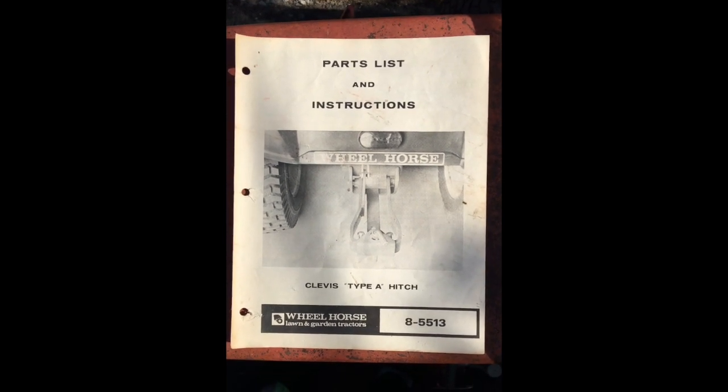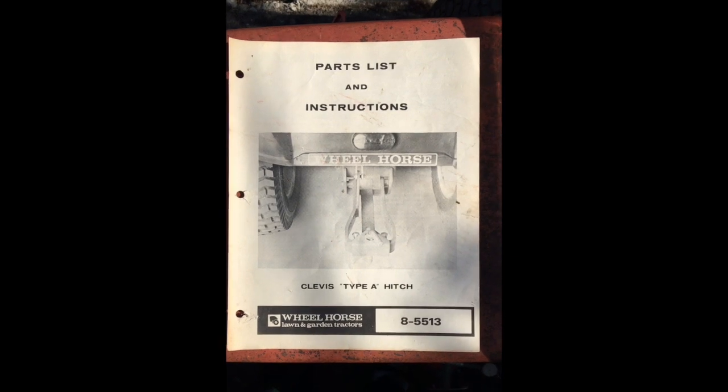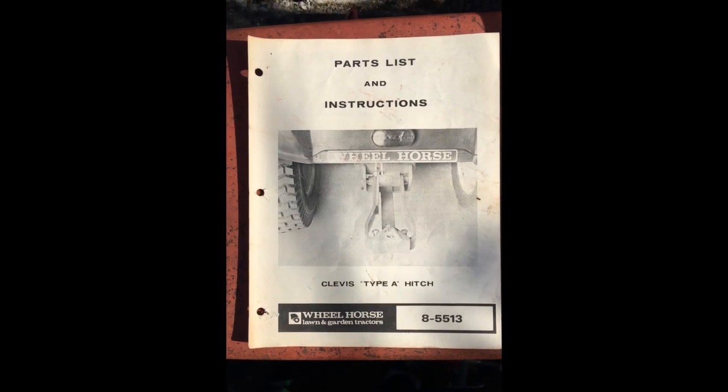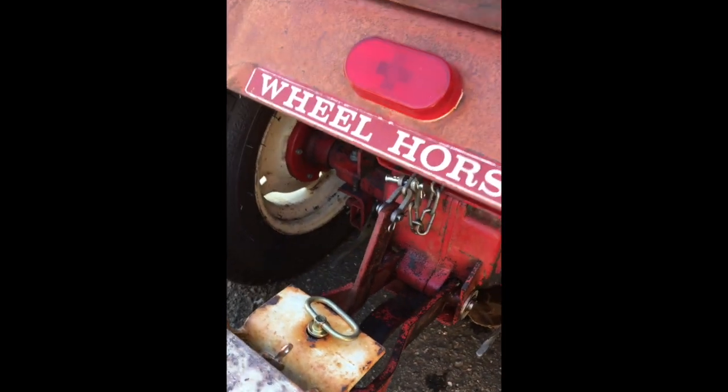This is the owner's manual for the Wheel Horse clevis type A hitch, part number 8-5513. This is an original owner's manual for the same hitch setup — most of it's all original. I'll show some details as I go through.